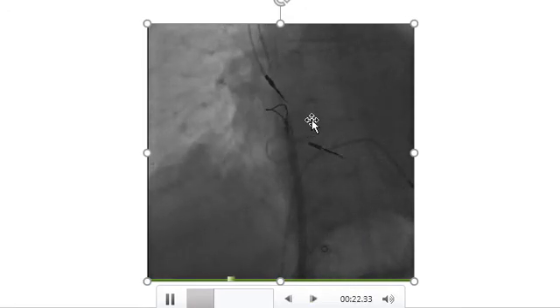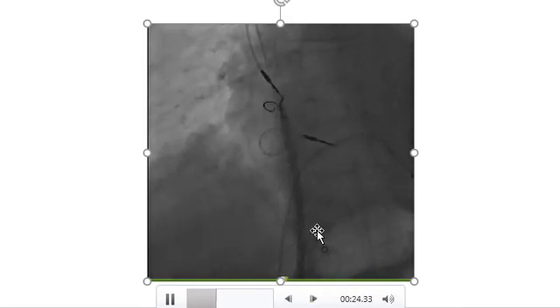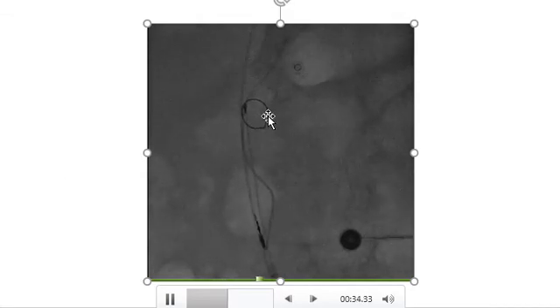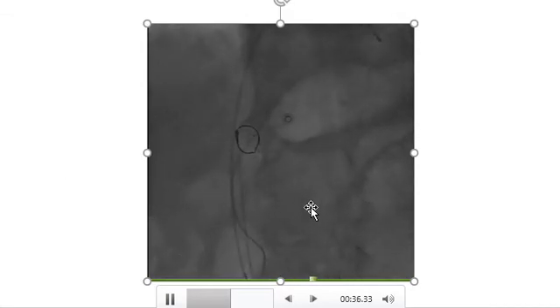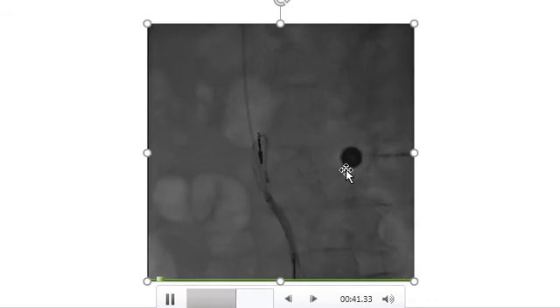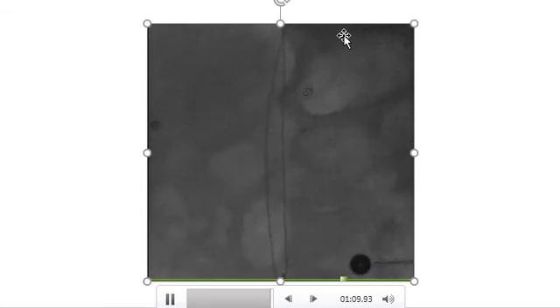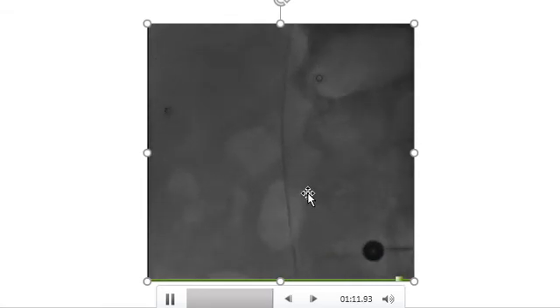Each lead was extracted into the Agilist sheath and extracted from the femoral vein access using a gooseneck snare. After making them free from the ventricle and atrium, it was straightforward to grab, snare, and extract them into the Agilist sheath. The only temporary pacemaker was left in place while the other leads were extracted.